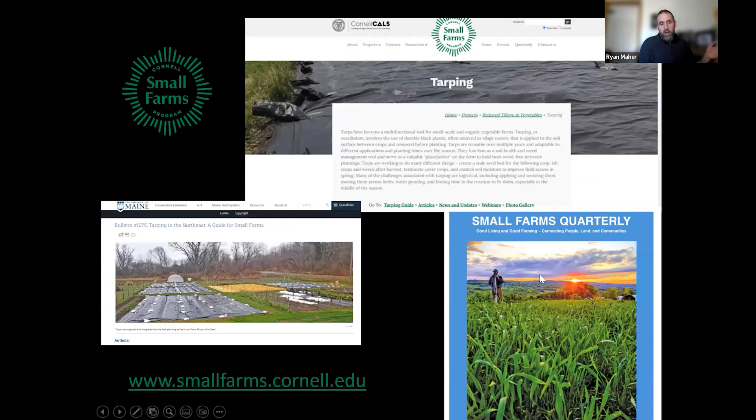Through the Cornell Small Farms Program, we post a bunch of tarping resources. You can find them at Cornell Small Farms slash reduce-tillage. There are links to various articles written in the Cornell Small Farms Quarterly, including an article about that potato trial, and a guide called 'Tarping in the Northeast: A Guide for Small Farms.' There are also links to YouTube videos from tarping webinars with farmers in our area, where you'll hear practical experiences about how folks are using tarps in different applications from succession plantings to cover cropping.